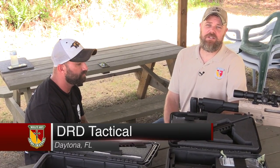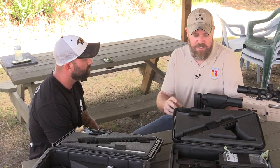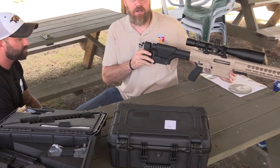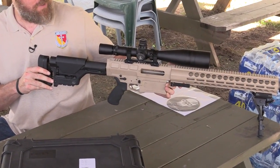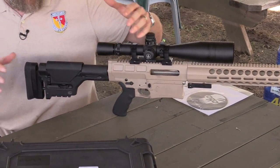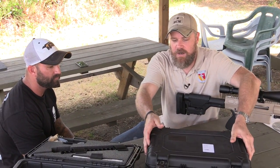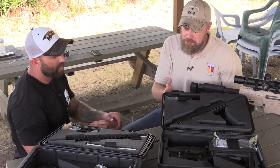Hey guys, we're at the Big 3 Media Event in Daytona Beach, Florida, and today I have with me Matt from DRD Tactical. Matt is here to talk to us about the DRD Tactical breakdown rifles. I just had the pleasure of shooting this beast a little while ago at the 800-yard range. This is a 338 Lapua quick takedown rifle. All the rifles here basically do the same thing — they quickly break down into small packages which you can carry in cases this size.